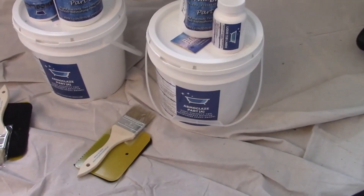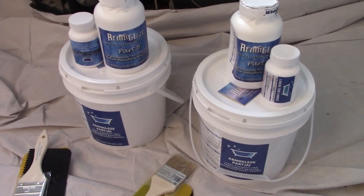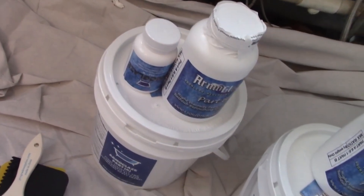I bought two buckets of Armor Glaze because my tub is extra large, so I combined them into one bucket and mixed thoroughly for 10 minutes. After this, I let them sit for a few minutes and then mixed again for maybe two or three minutes.